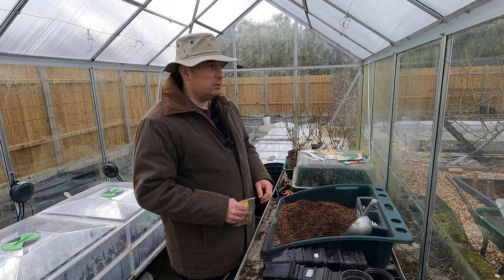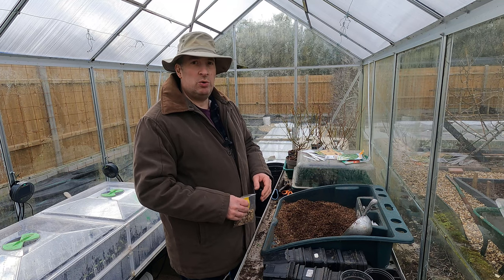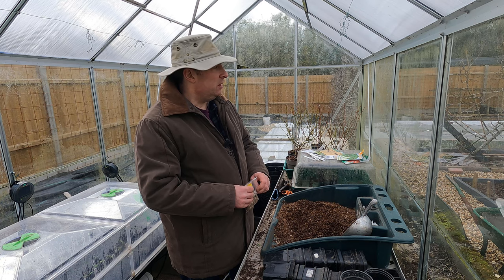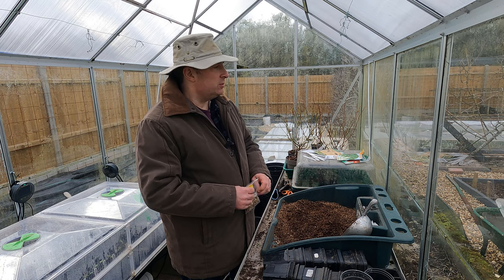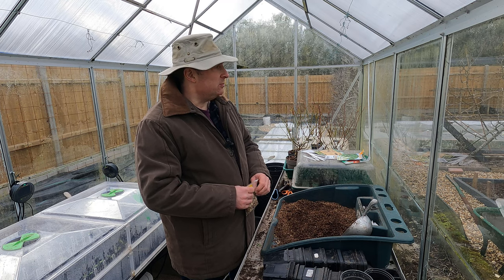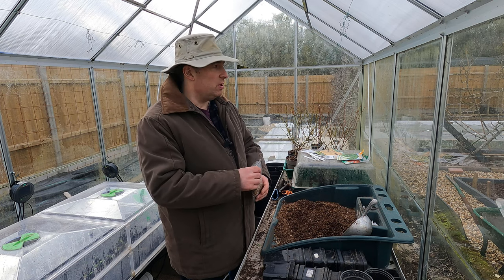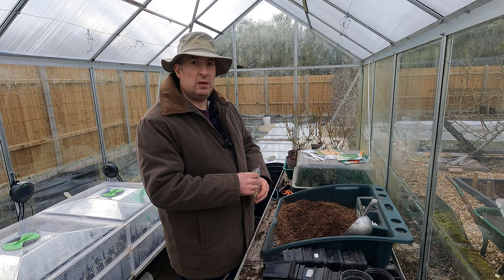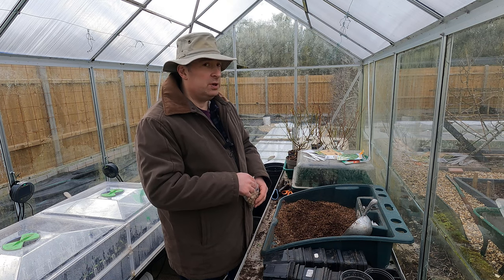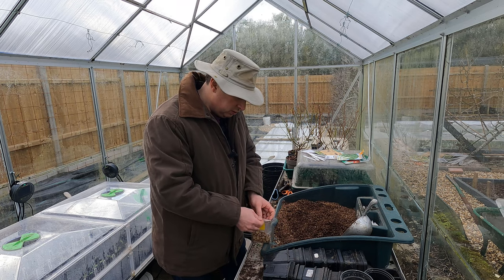The overwintering broad beans have suffered from really cold winds. When they were smaller I had them covered with fleece, but a storm ripped that off and gave the plants a real good thrashing. Some of them have broken stems and a few are looking okay, so I might have to consolidate those rows and move a few of the good plants around. In any event, I thought I would start off some new plants that can stay in the greenhouse until conditions are a little bit better outdoors.